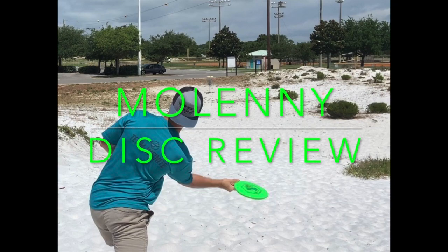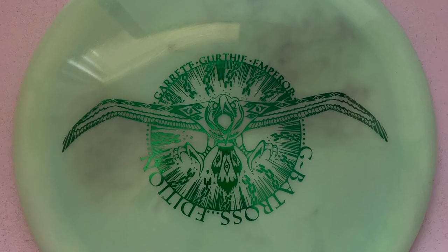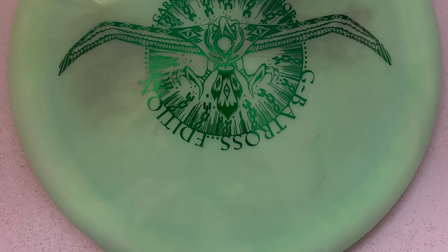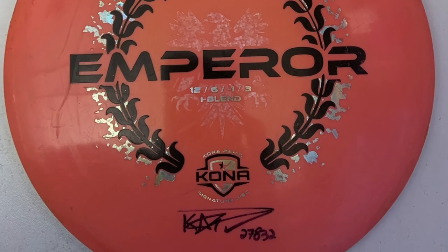Hey there, this is Moe Lenny. Thanks for tuning in to this disc review slash comparison of the Swirly S-Blend Garrett Gerthy Signature Edition Emperor and the iBlend Konopanis 2020 Signature Edition Emperor.